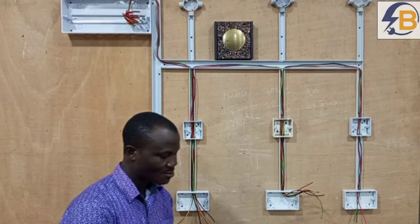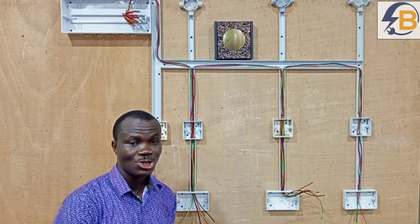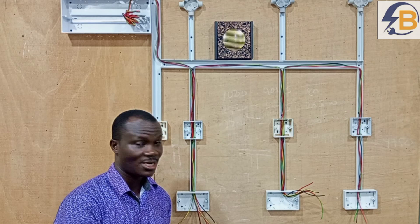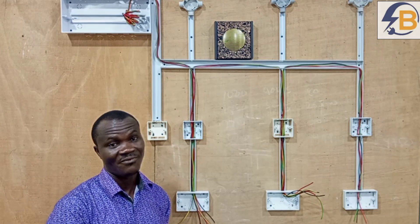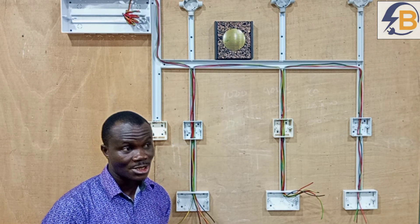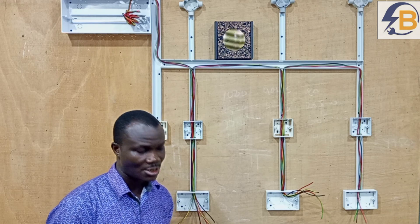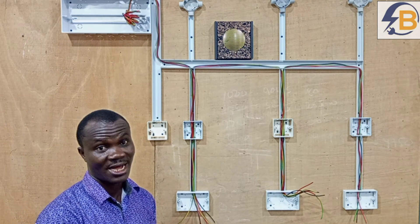So in this video, I'm using two wires — one colored red and one colored black. I will say that you have to refer to my video on the different wiring color codes to know the correct color of wires to use in your wiring. For me, I'm using red for live and black for neutral.